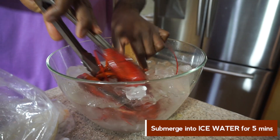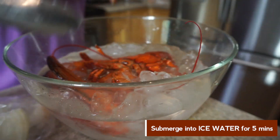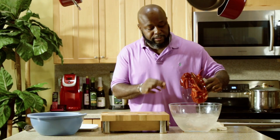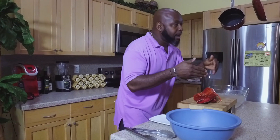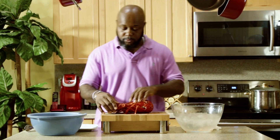Once you take it out of the hot boiling water, submerge it into ice cold water so you can stop the cooking process right away. We took the lobster out and it should be nice and chilled. We've got a fully cooked lobster, and now I'm going to show you how to break it down and extract the meat.